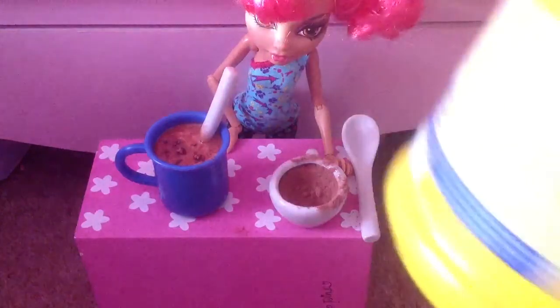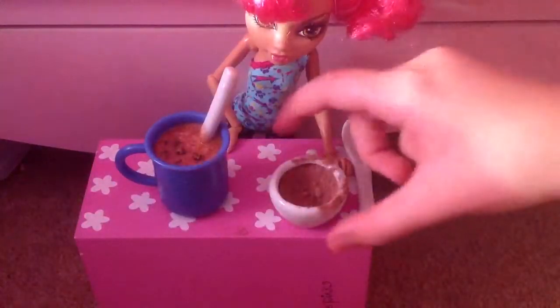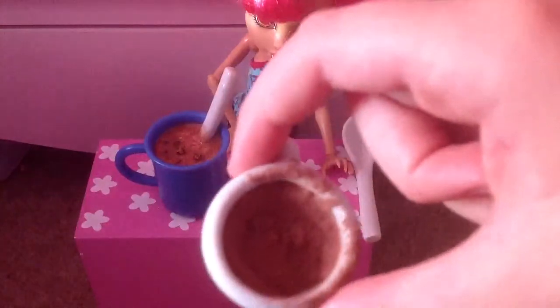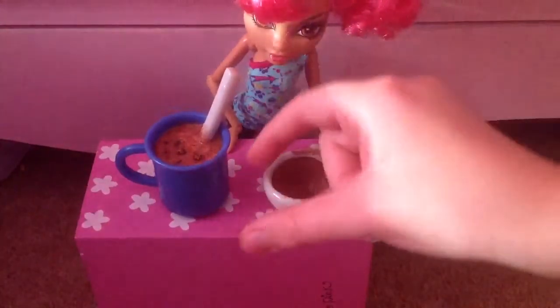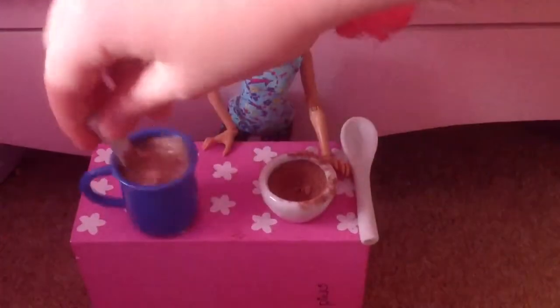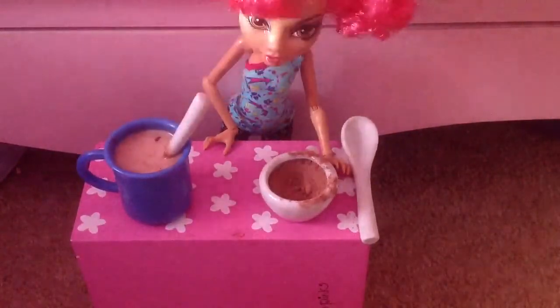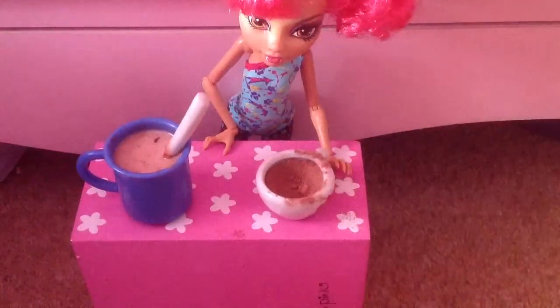You're going to need three to two teaspoons of this, as it says in the instructions just there. I've got a cup of Nesquik, and I've got a cup of milk — it has to be clear milk. I put that in.